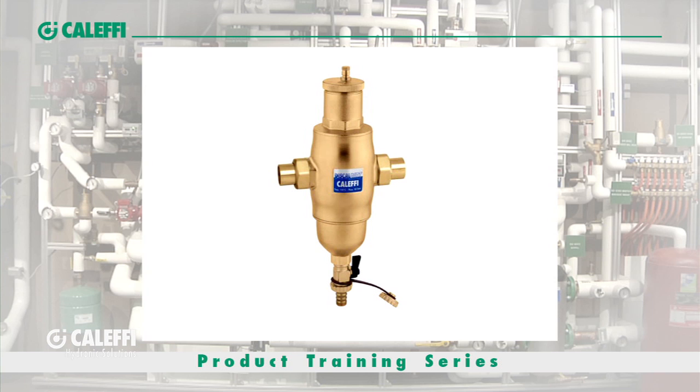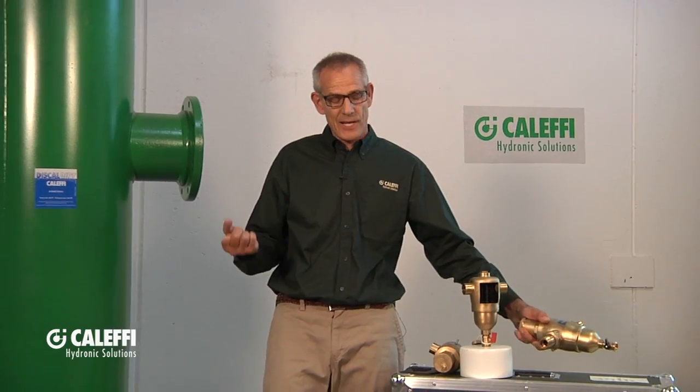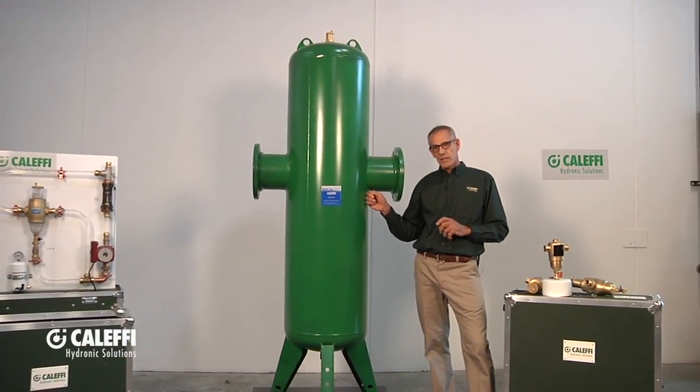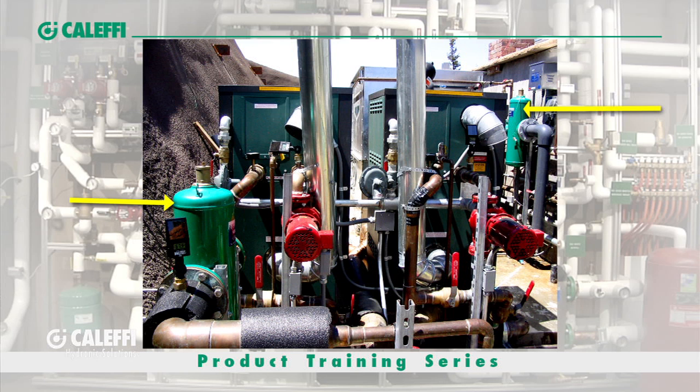There it is, available up to an inch and a quarter size. And you're probably wondering about this Jolly Green Giant off to my right side here. Well, we actually take that concept a lot bigger — all the way up to 12-inch. In fact, this happens to be an 8-inch. This baby here can handle 1,600 gallons per minute and still do an excellent job of both dirt and air removal. So if you need big, think Coluffy, because we offer the big ones.